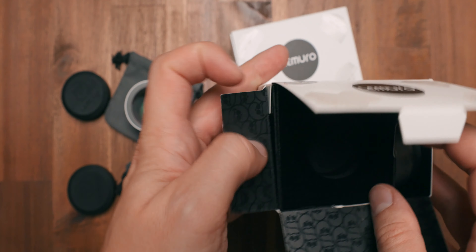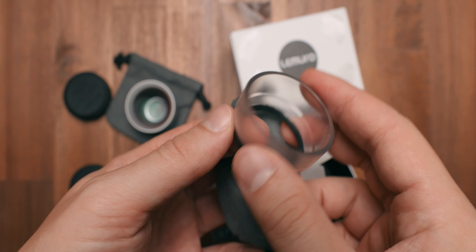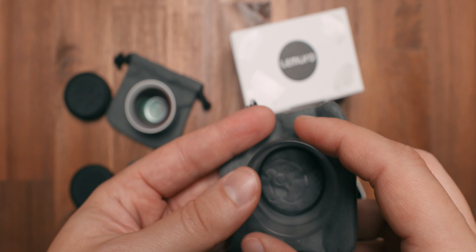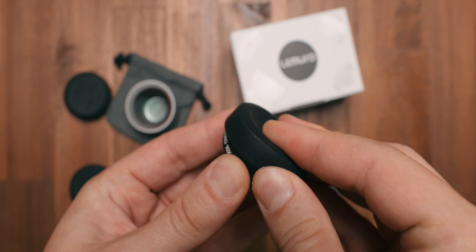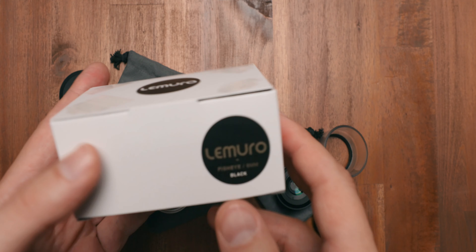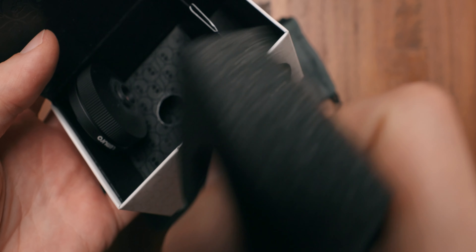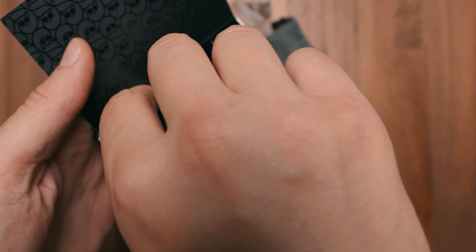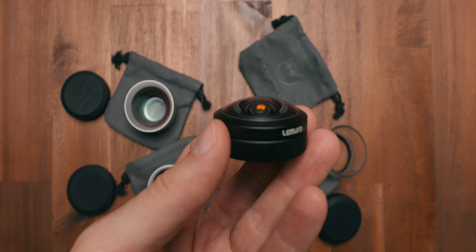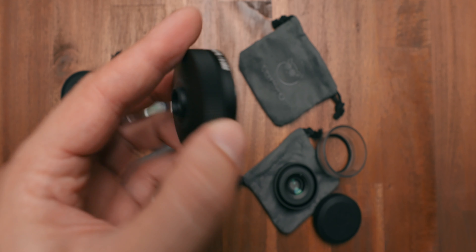Next up is the 10x macro lens. This lens comes with a light diffuser which not only helps diffuse the light entering the lens, it also serves as a distance guide — this is how close you'll need to get to your subject to achieve focus. By the way, the macro lens is also the smallest lens in the whole Lemuro lineup. Last but not least, the 8mm fisheye. Unfortunately this one started to wander around in its packaging without the lens hood attached, because the bulge on the lens is so massive that you lose the lens cap repeatedly. Yet again the fisheye lens is pure eye candy and the craftsmanship that went into making these lenses is just insane.